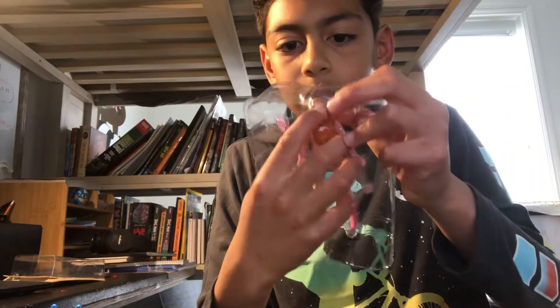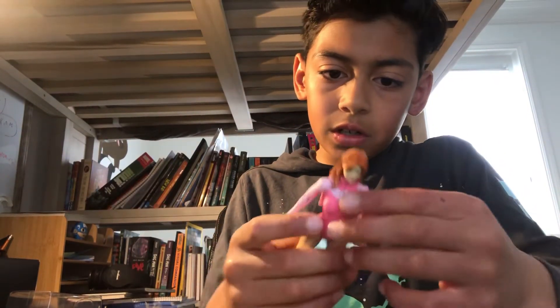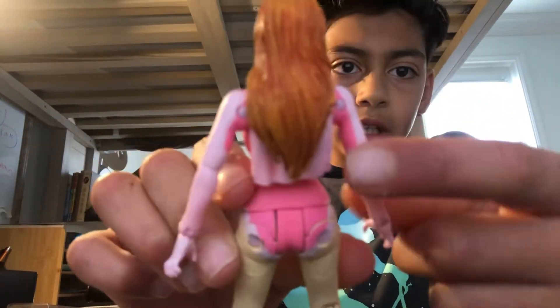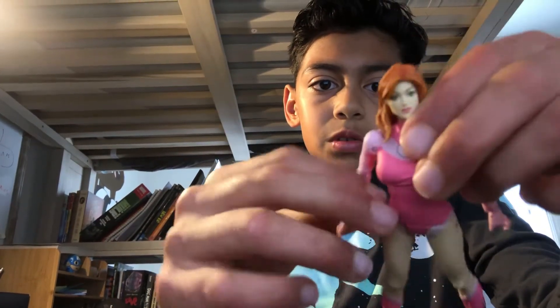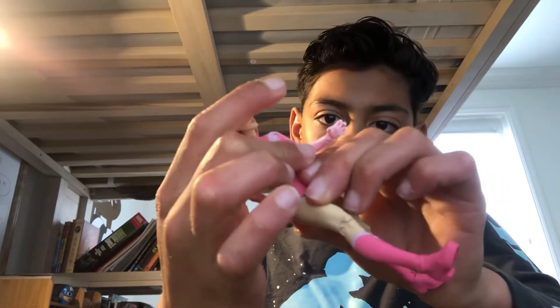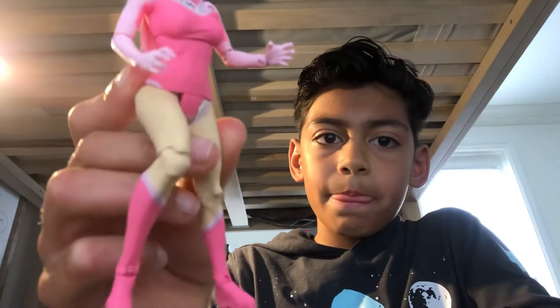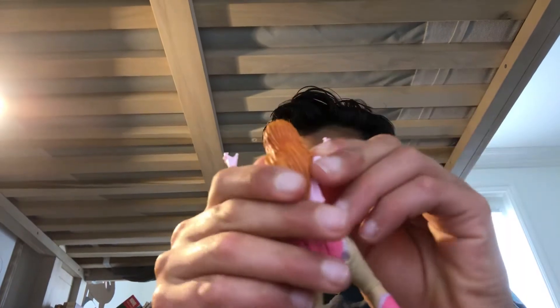Next we have Adam Eve. We're going to take her out. Like Invincible, she has multiple hands — actually more than he does. She has two fists and two flying hands. She's also got the cape, you just can't see it very well. Her head's movable, just like Invincible, and so are her arms. Her legs also move, and so does her torso.